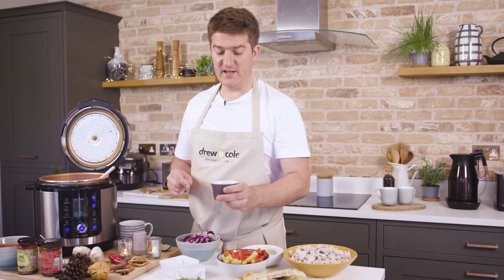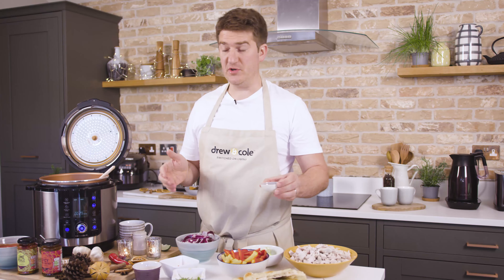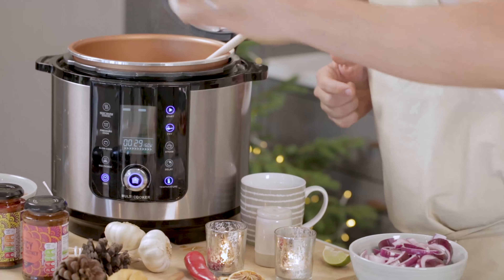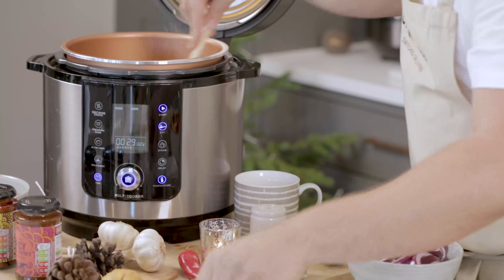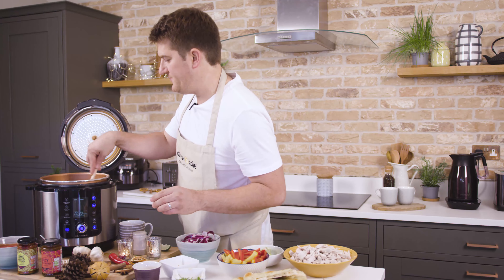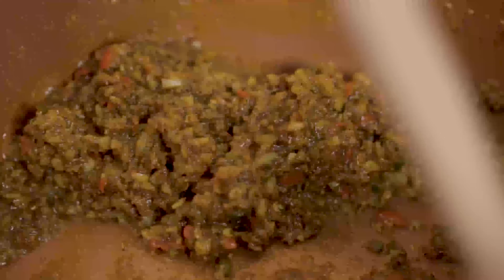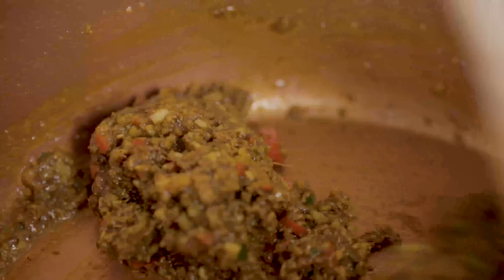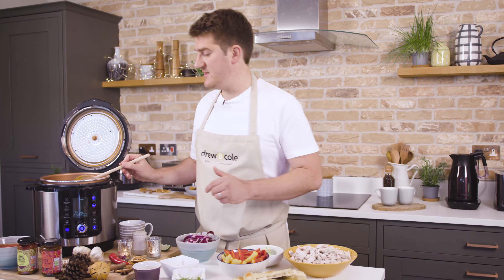So I've got a cumin and coriander spice mix here, then I've got some garam masala — you could also put in curry powder — and also some turmeric as well. What we're trying to do here is just make a nice kind of spice paste, so that should be a little bit moist. I've fried that off for a couple of minutes now and it's formed a really nice paste in the inner pot.